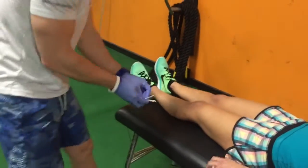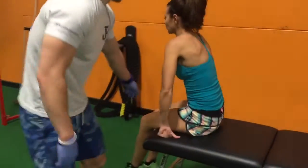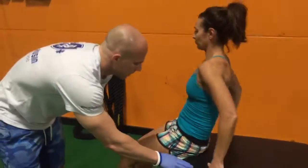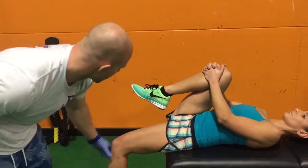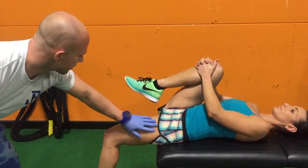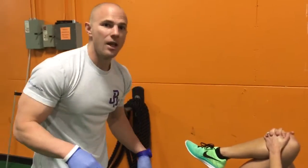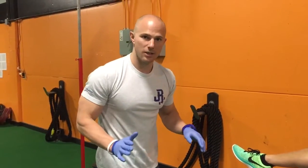Come back up and get into the Thomas test position — sacrum here. Bring your right leg up to your chest, come a little bit more towards me, and let the leg relax. You can see the angle change here from just the musculature that we worked on. And just to be clear, we're not breaking up scar tissue — this is a neurological phenomenon of musculature reducing its tone.